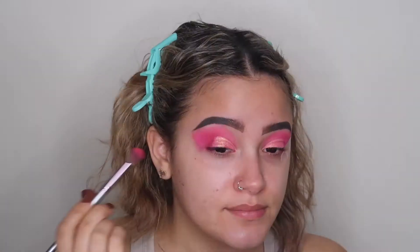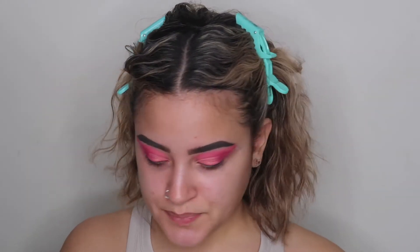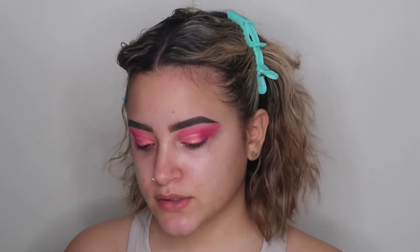Now with the other brush used for the crease, I'm just going to blend out the harsh line between both shadows. It's Valentine's Day and since I'm staying home, I'm going to be dramatic with the eyeshadow and just have fun with it this year since there's nowhere to go.